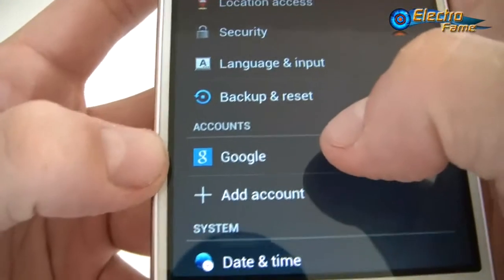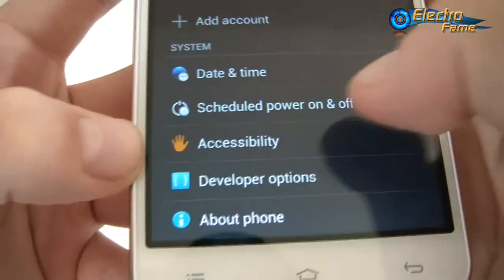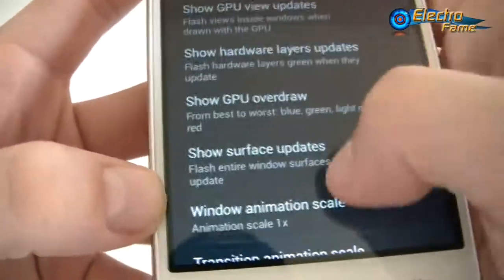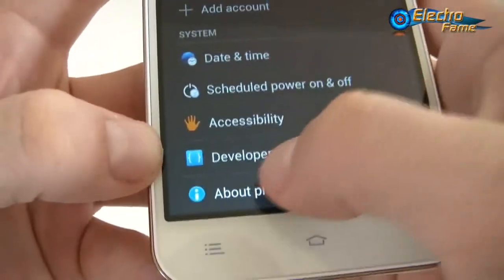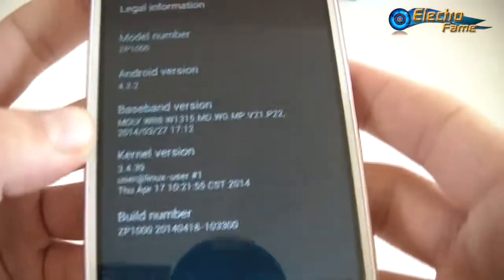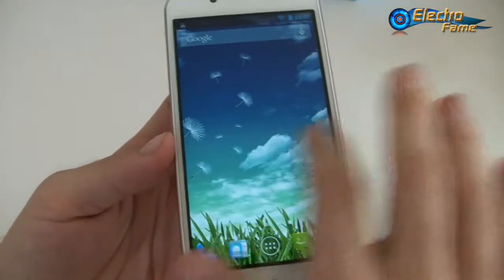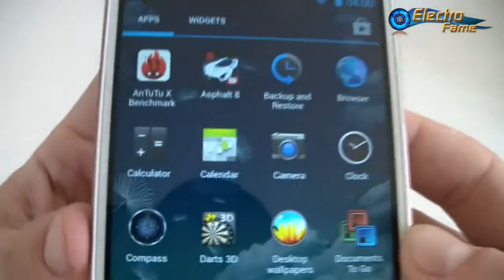Other settings include the Google account, date and time, accessibility, and developer options for those who want to enable or customize more functions. Under About Phone, this is the ZP1000 running Android 4.2.2, no problem at all.